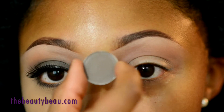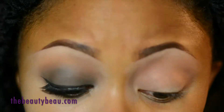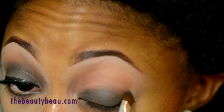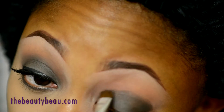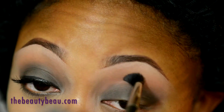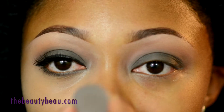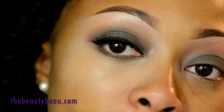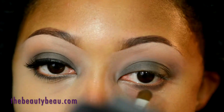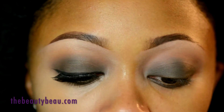On the lid I'm loading Concrete by MAC, which is a gray, using a flat brush from T-Mark. I'm taking Concrete again very thinly along the lower lash line with the flat edge of the T-Mark brush. For the lid base, I'm taking my ELF cream eyeliner in black with a Robert Simmons 57 brush.